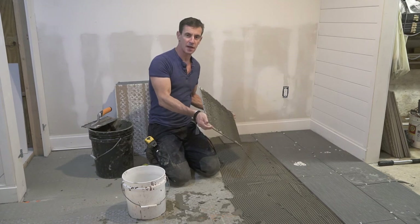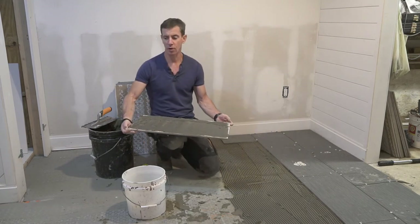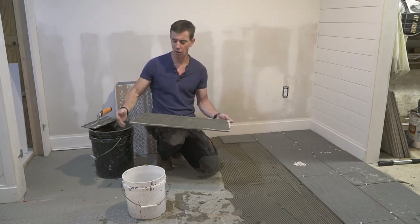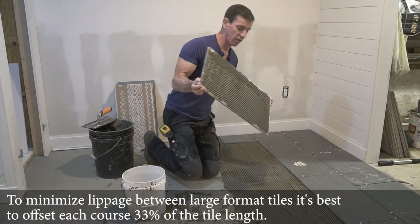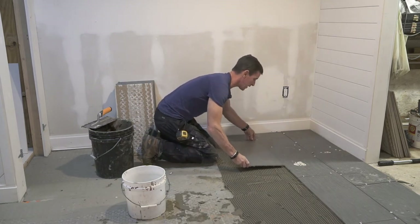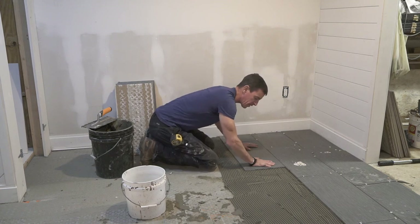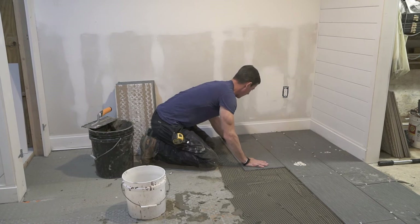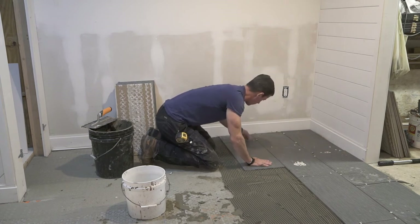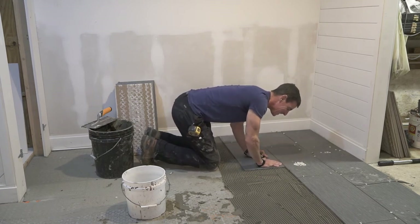We're putting Schluter's All-Set thinset on the floor, and we're also putting it on the back of the tile. This is called back buttering, and in large part I'm doing that because this floor is lumpy — I want a nice, uniform, solid bond all around the back of the tile. We've got our one-third offset and a nice coat on the floor. As I put this tile down, wiggle it into the floor to get that thinset to bond and squish out all the air behind it. Got our spacers in here. That is nice and flat.